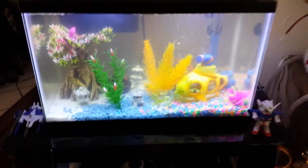Got V-Dub, Mr. Snail, in the corner in there. So yeah, it's starting to look pretty good.